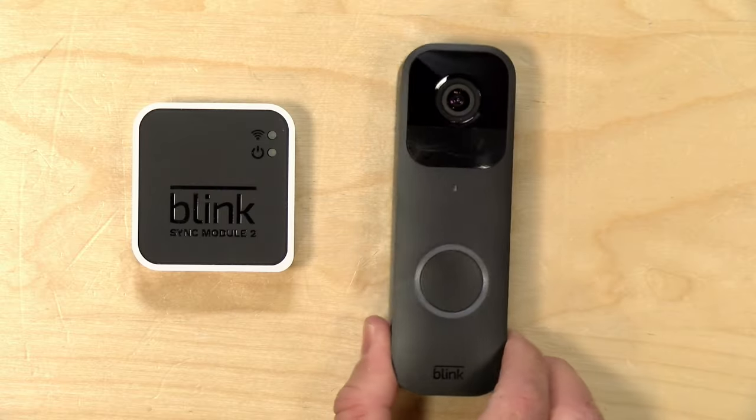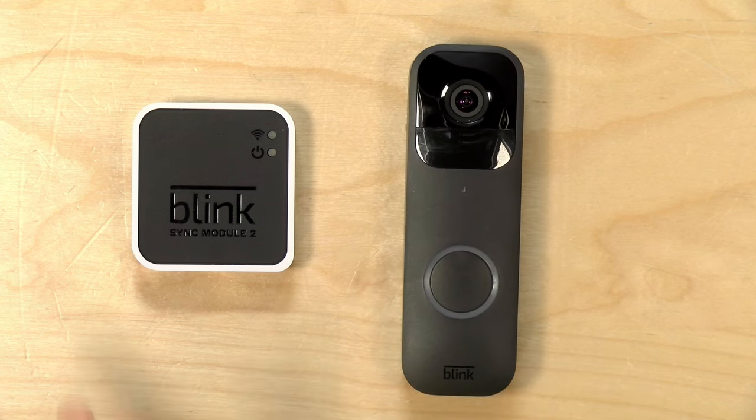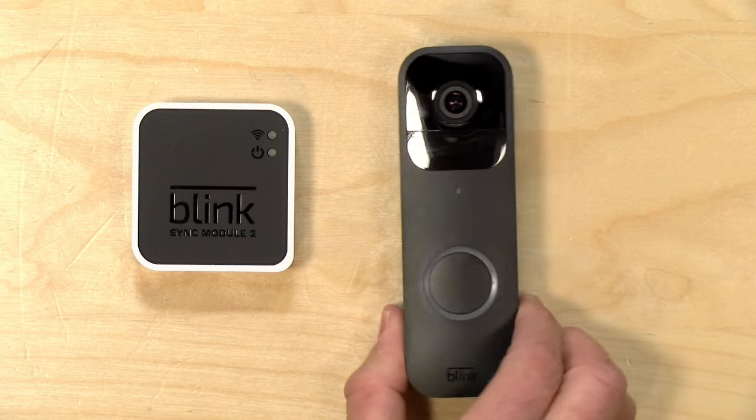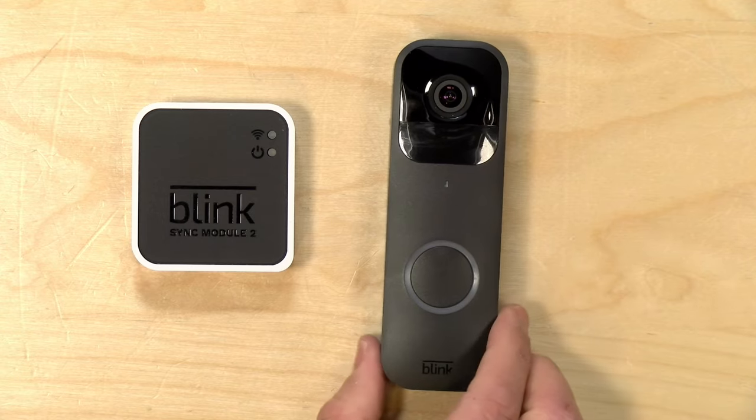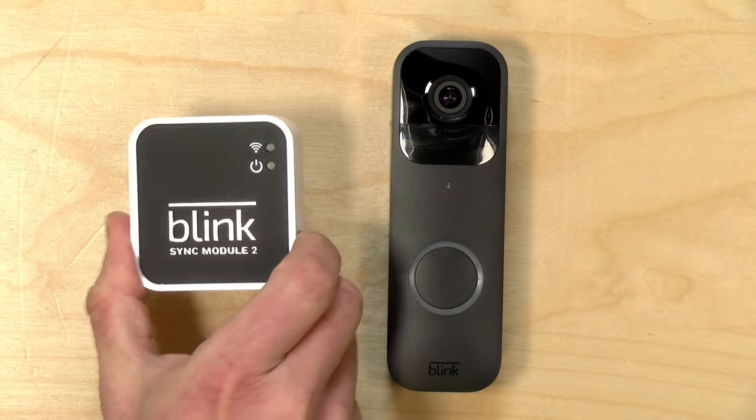Hey everybody, it's Lon Seidman. We're taking a look today at the Blink Doorbell. This is a very affordable video doorbell product and a continuation of some other Blink products we've looked at in the past. One of my big gripes about camera products is that you often get pestered into getting a subscription, and if you stop paying you lose a lot of the features. This one is the exception — you can use it without a subscription and keep almost all of the features, provided you pair it up with one of their sync modules.